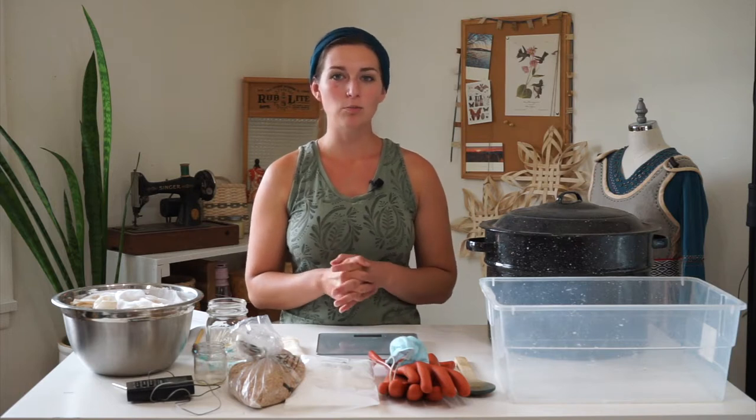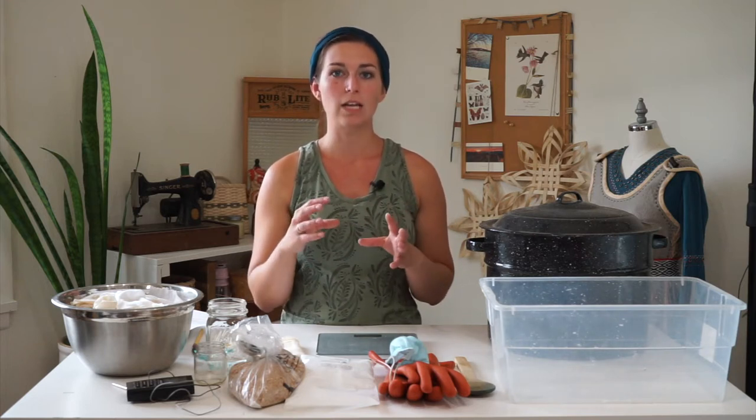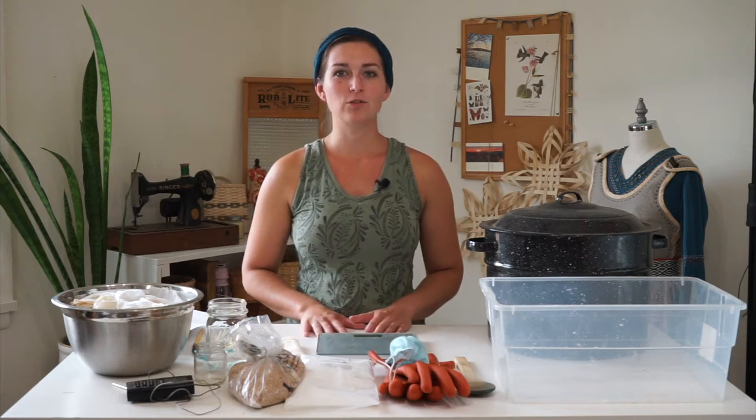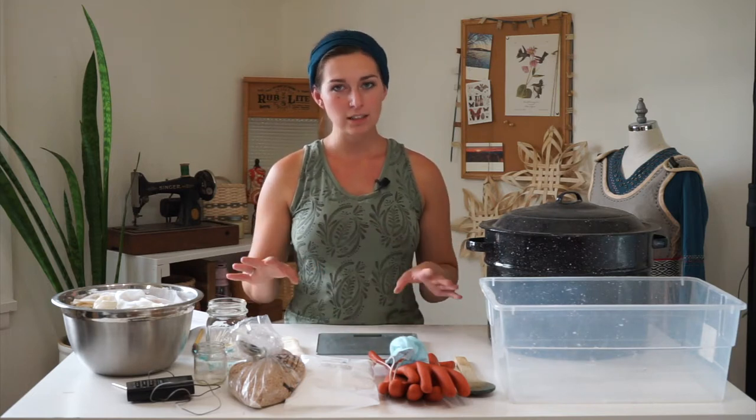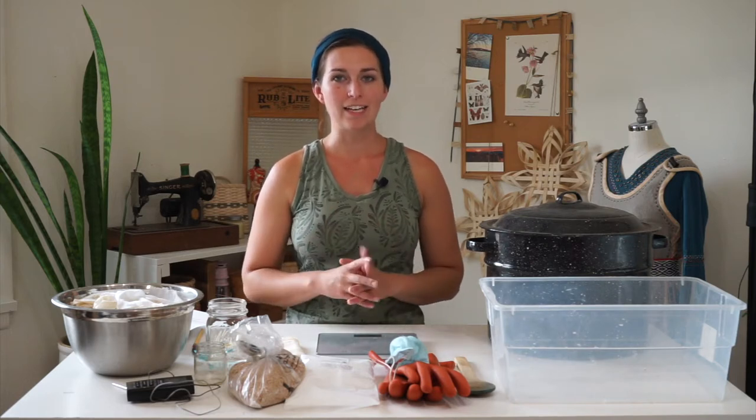I want to share with you how to mordant cellulose fibers for natural dyeing. A mordant is a mineral salt that you coat your fibers with so that it absorbs more of the natural dye and the natural dye lasts longer on the fiber. Before we start mordanting, you're going to want to scour them — I have a video all about that. Scouring is where you're cleaning the fibers so that you've removed all the dirt, grease, and any sizing or anything applied during manufacturing so they're nice and clean and will absorb as much of the mordant and natural dye as possible.